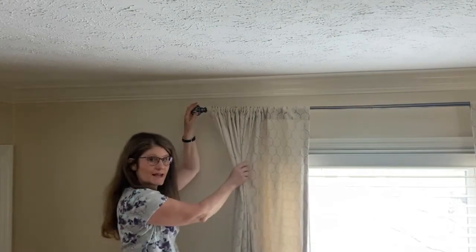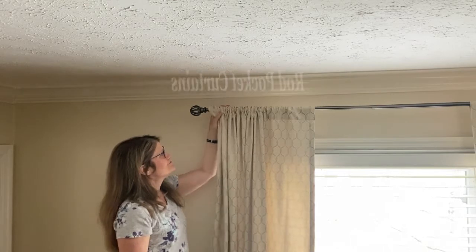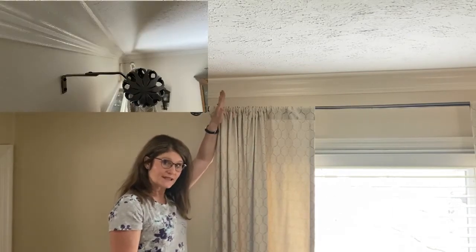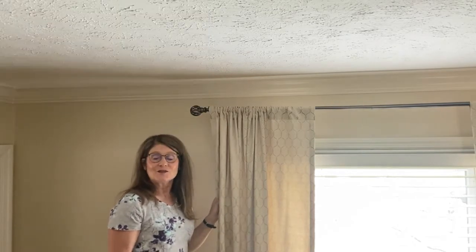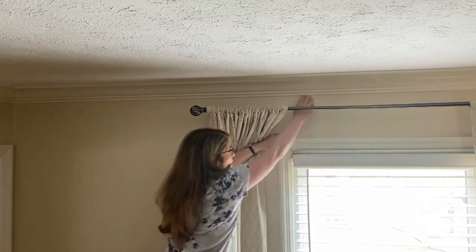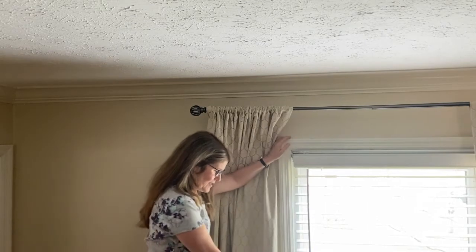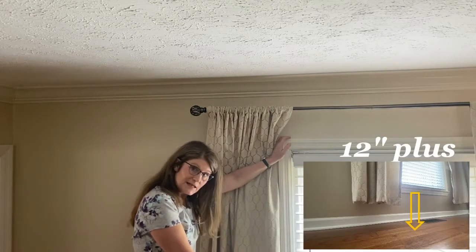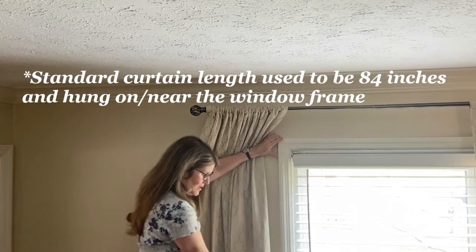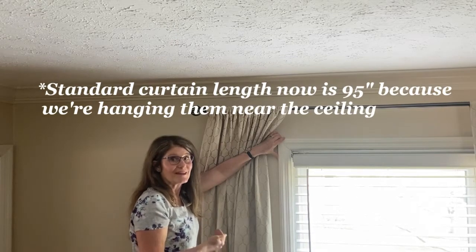The first thing we're going to do is take this curtain down — this panel, then that panel — and we're going to add some clips. As you can see, these are the rod pocket type and there's nothing really special about the hardware; they're on a normal rod. I did hang them about as high as I could towards the ceiling, but a problem with this is that years ago the standard way to hang a curtain was to attach it to the wood frame around your window. There is approximately 8 to 10 inches, and sometimes more, between the top frame of the window and your crown molding or your ceiling. And there's typically around a foot of space below the window sill to the floor. So as we used to hang the curtains in the wood frame around the window, the curtains would almost touch the floor. But now that we're raising our window treatments higher towards the ceiling, that makes them shorter than they need to be off the floor.